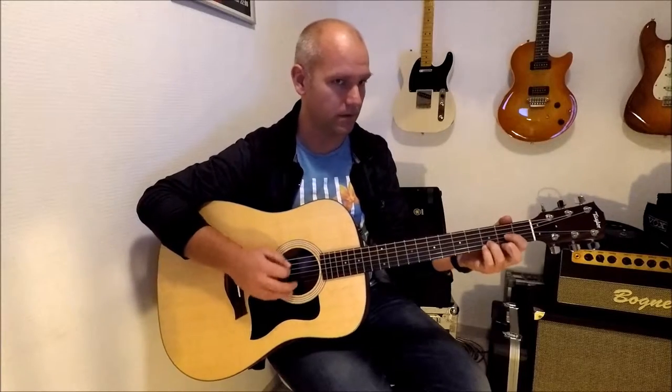This morning all is calm in the plain. This morning all seems beautiful.